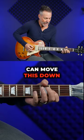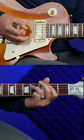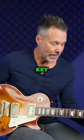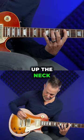Now I can take this and move it down to the D, do the same thing, or the E. And if I wanted to move this in any other key, I could easily do it — say up here at the D, but further up the neck.